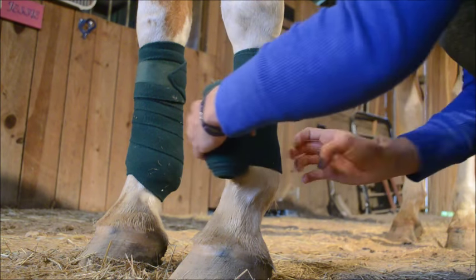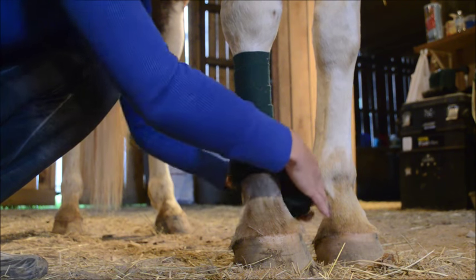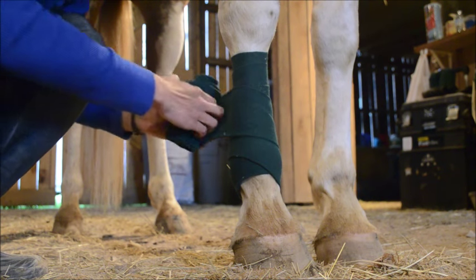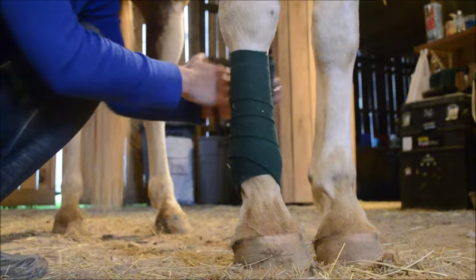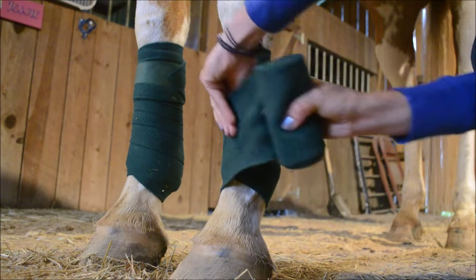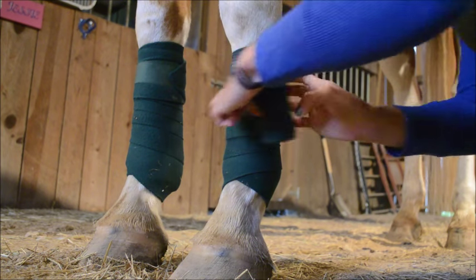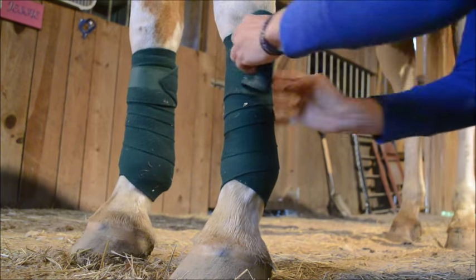My general rule of thumb is about four wraps down before starting the V cup part. The V part tends to trip people up a lot, but you don't really need it to be a dramatic V — you just want to cup the horse's leg. So you want to bring it down at an angle different from how you've been wrapping, scoop the horse's leg, and then bring it back up at that angle, and then continue wrapping straight like you have before.